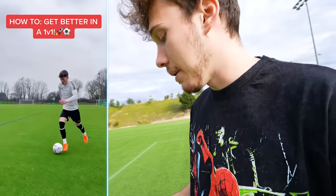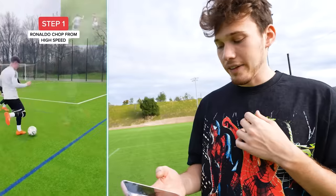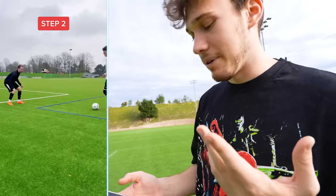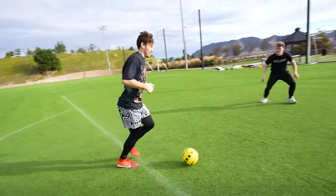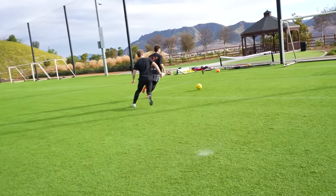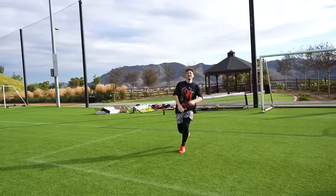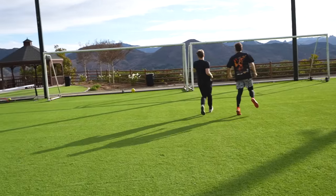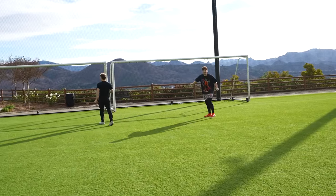I'm going to check out this hack and then use it against James the defender — how to get better in a 1v1. The Ronaldo chop: I think I can do that, that doesn't seem too hard. Next is the Messi feint — you just fake going left and go right. Chop! It works! Now we go for Messi. Two simple but effective movements — double thumbs up for me. I scored.